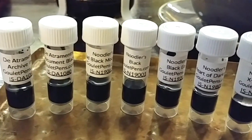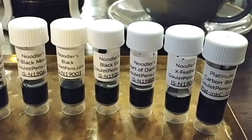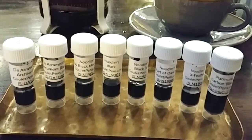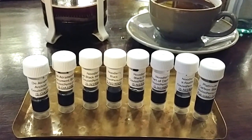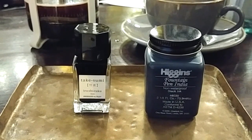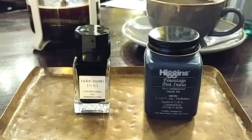To start finding the perfect black ink, I went to GoodyEyePens.com and got the ink sample package called 'Blacks Water Resistant.' The inks in the sample package are: Diamine Atramentis Archive Ink in black, Atramentis Document Ink, Noodler's Bad Black Moccasin, Noodler's Black, Noodler's Black Eel, Noodler's Heart of Darkness, Noodler's X-Feather, and Platinum Carbon Black.